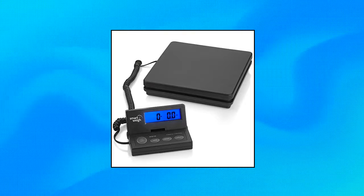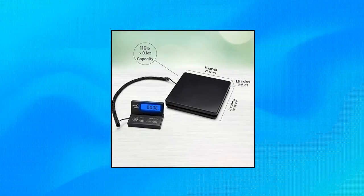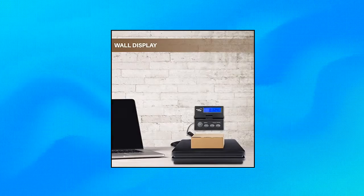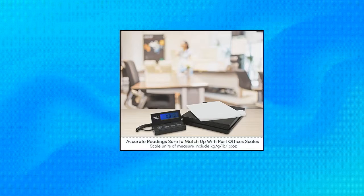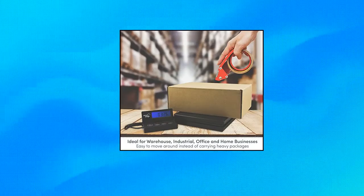Smart Weigh Digital Shipping Postal Weight Scale. UPS/USPS Post Office Scale — Smart Design Professional Postal Scale with a wide platform to easily weigh a variety of package and mail sizes. Weight reading is displayed on an easy-to-read backlit LCD display. Display unit has a long extendable cord that can be easily mounted on the wall. Perfect for home, office, or professional business. AC adapter included. Digital scale comes with a number of features to make shipping and mailing simple.